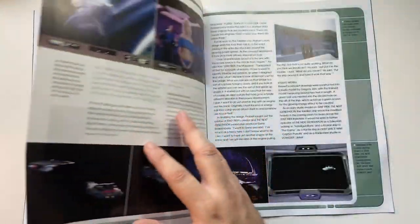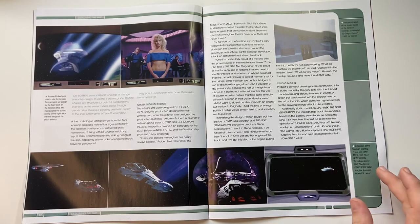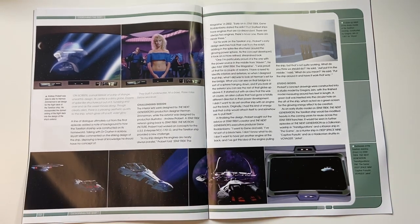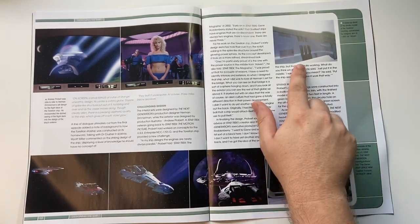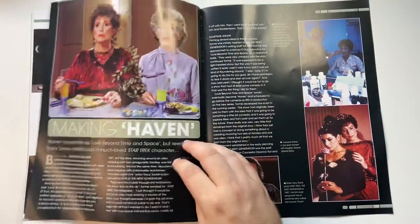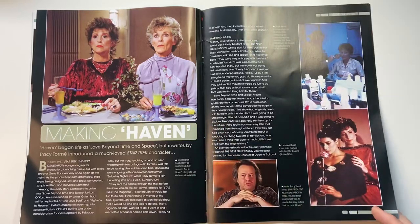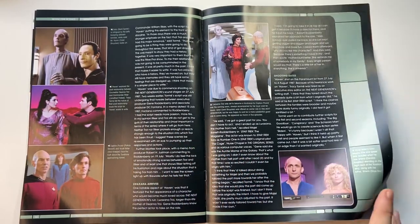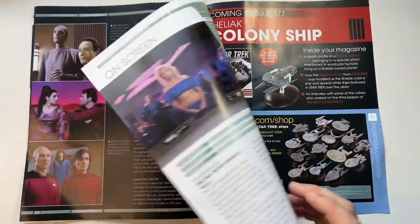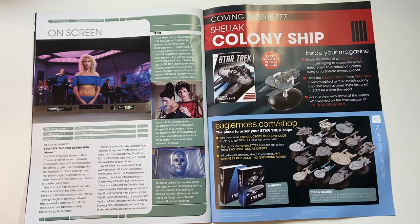The aesthetic was highlighted by the cast and writing department. Redresses of the Torelian ship appeared in Transfigurations, The Game, Deep Space Nine's Captive Pursuits, and Voyager's Jetrel — you can see the front end being rounded off and the globular propulsion system being capped off, a pretty cool design. There are also up-close shots of the studio model from the early days of TNG, practical models all around. The Making of Haven section notes the episode began life as 'Love Beyond Time and Space' — gotta love the names of Star Trek episodes.